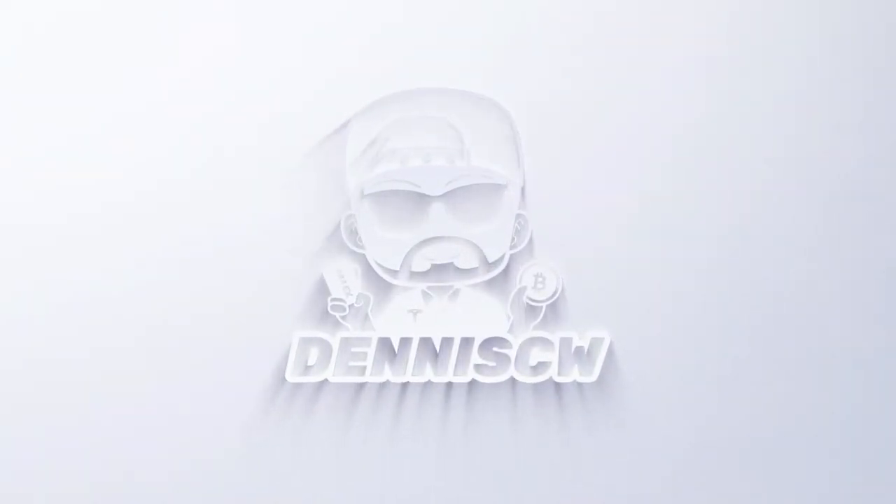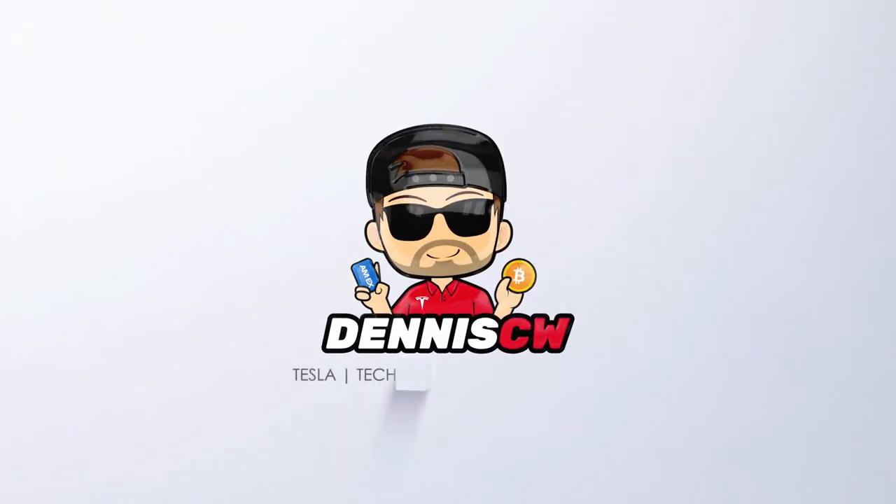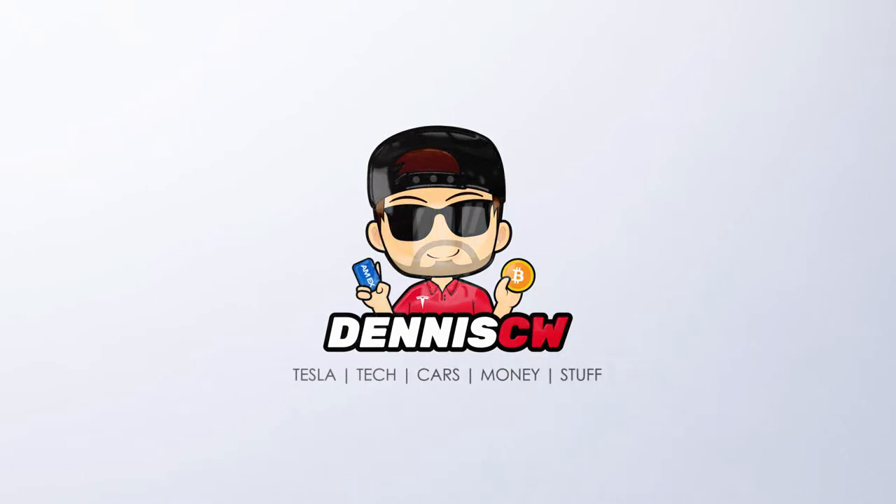But before we get into that, let's roll that intro real quick. Thanks for watching. My name is Dennis and I love talking about Tesla hacking — basically getting the best deal on a Tesla at the best possible price or getting really good financing. If you're interested in any of that, please hit subscribe. We make three to four Tesla videos a day, so definitely join if you'd like more.